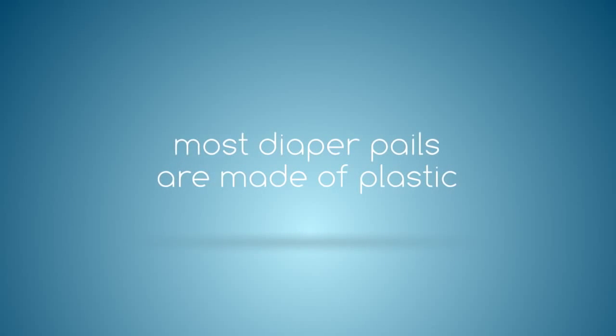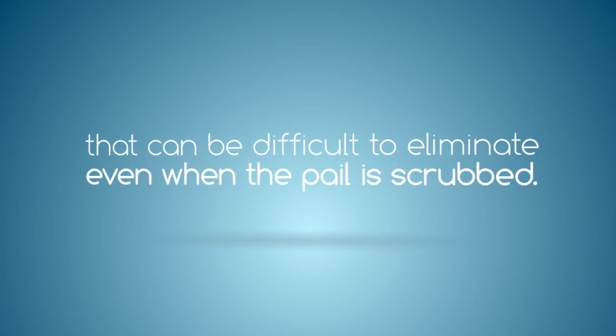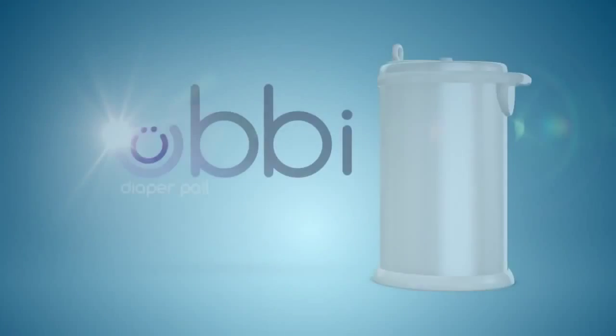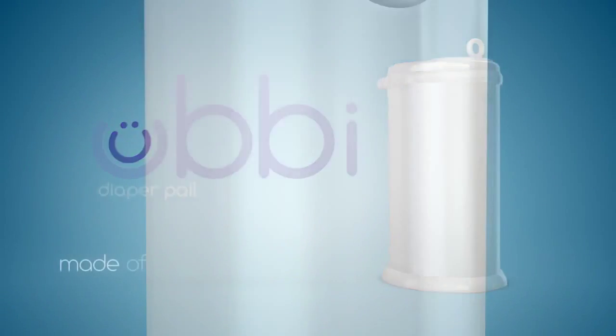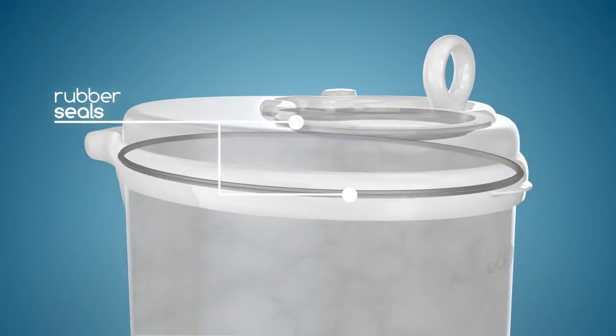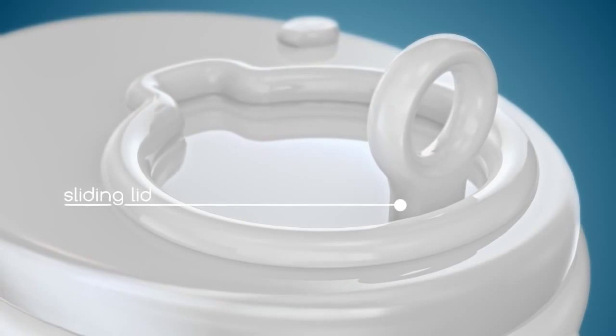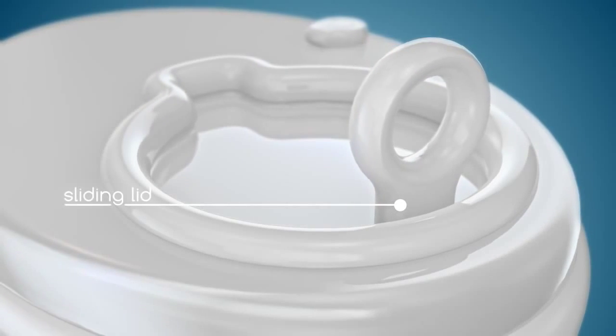Most diaper pails are made of plastic, which absorbs odors and leaves a lingering smell that can be difficult to eliminate even when the pail is scrubbed. Ubi Diaper Pail is made of powder-coated steel and rubber seals to keep odors locked in. Its innovative sliding lid minimizes air disruption to prevent the smell from escaping for optimal air control.